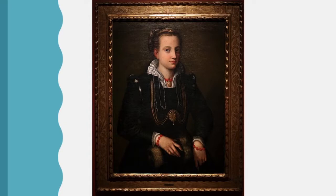Sofonisba established a new style of portraiture, with subjects set in informal ways, such as playing chess or holding animals. She served the Spanish court as a court painter and enjoyed a long and successful career. She was praised by many of her fellow artists, including the master of portraiture, Anthony van Dyck.